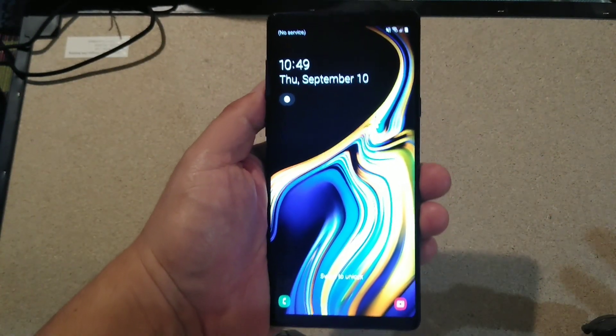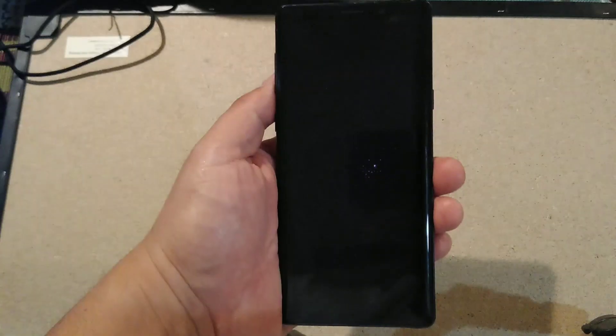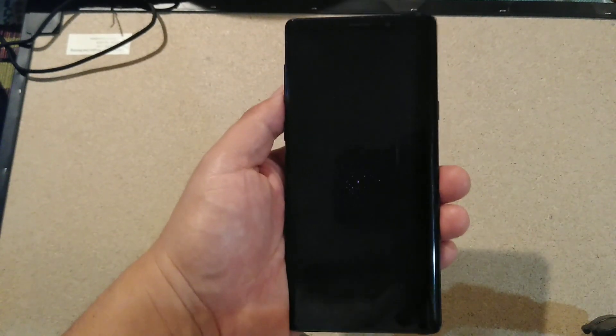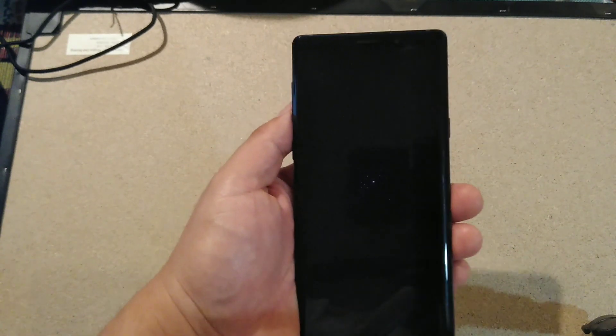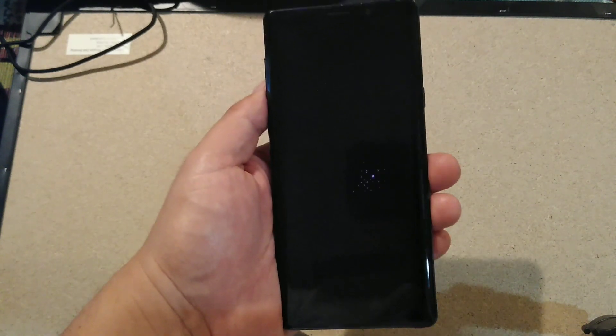If you're watching this video, you're probably having this issue and it's really annoying. There's no fix you haven't tried - you tried updates, resetting it, factory reset, literally everything available and it still doesn't work. Maybe this will work for you. It worked for my phone and for a couple of other phones already. Took me a while to figure this out searching online, so I did most of the legwork.